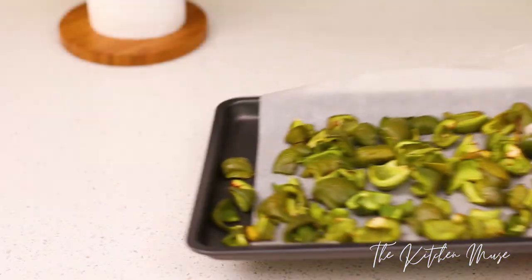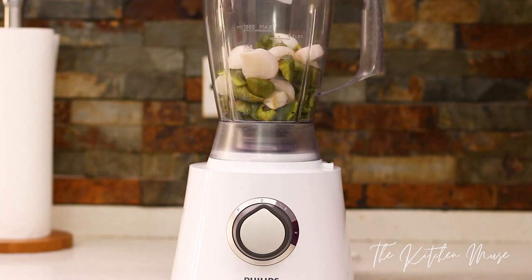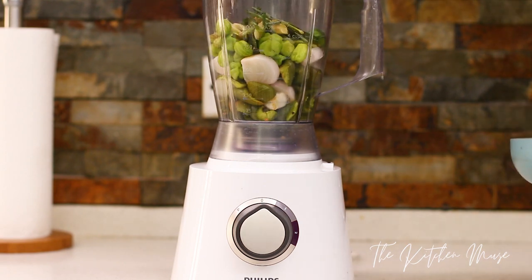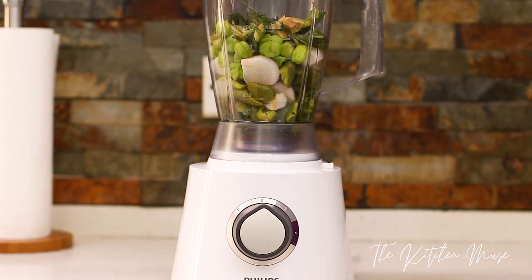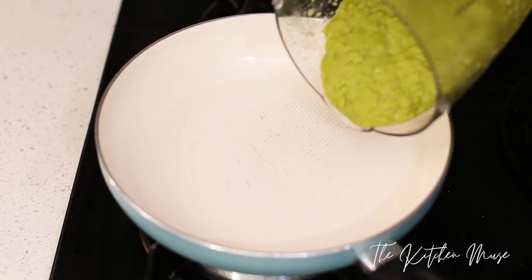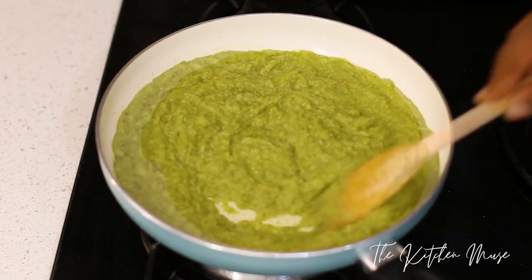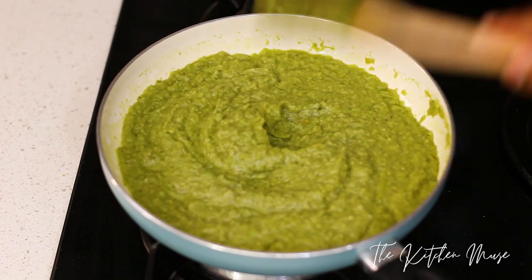Now my peppers and onions are ready — I'm just going to leave them to cool. When they're cool I'm transferring them to a blender. I have my green peppers, onions, habanero, and my cooled aromatics — the oil, spring onions, garlic, and ginger — everything goes into the blender, yes with the oil. I'm only going to blend it roughly. Then I pour it into a frying pan — I don't need any more oil because I poured the oil from frying the aromatics into the blender. However, oil helps the sauce keep, so you can add a little more if you want.